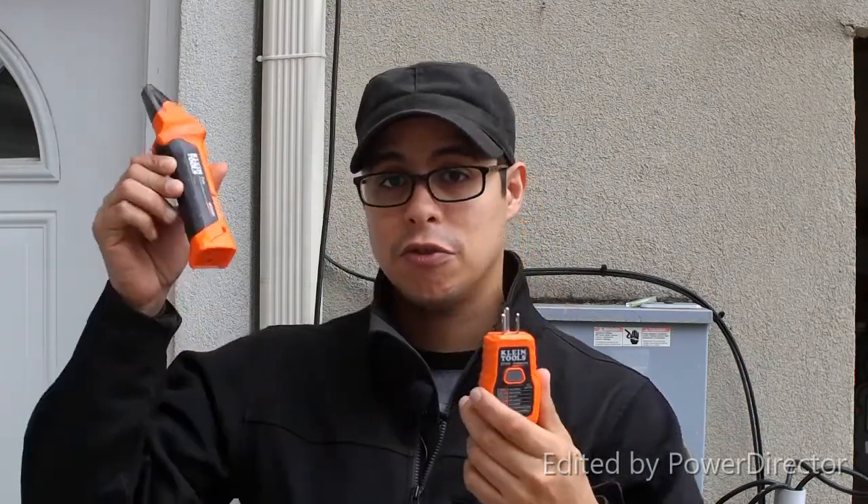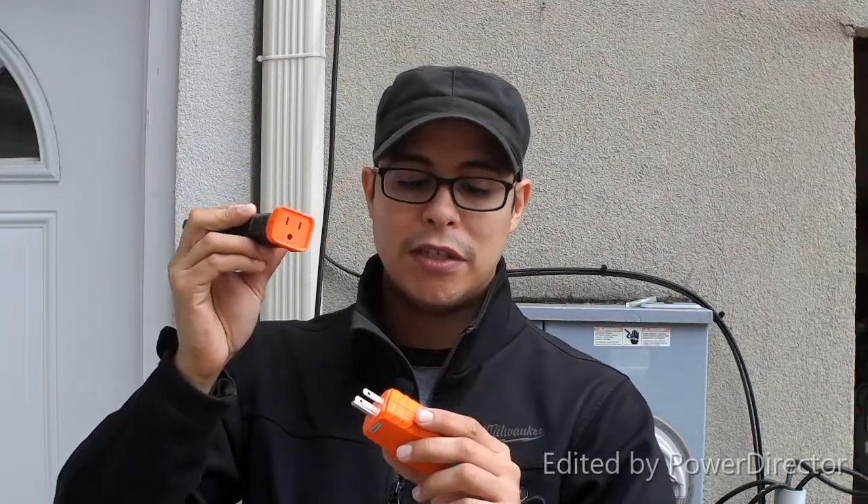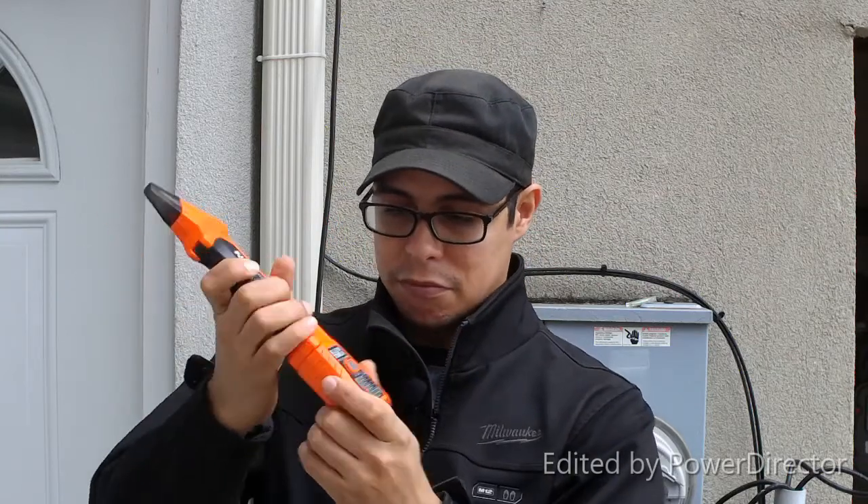It also functions as a transmitter that sends a signal to the receiver end, which helps you sniff out and designate a circuit breaker. On the receiving end, which I really like, there's a storage spot for your transmitter so you can plug it in and carry everything in your tool bag or tool pouch.